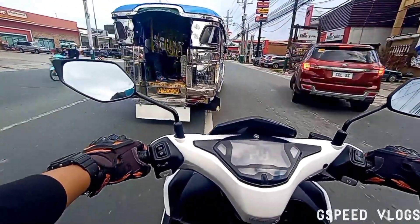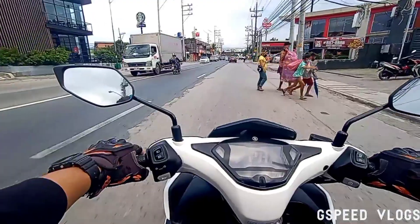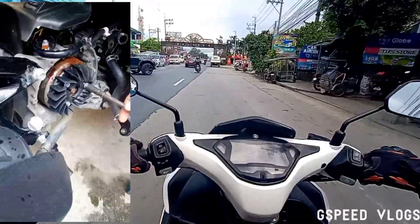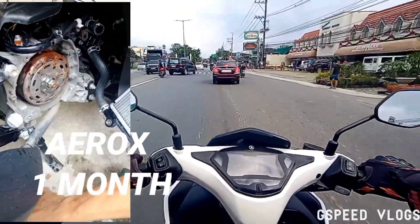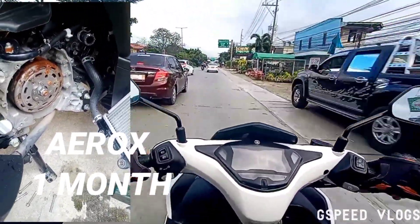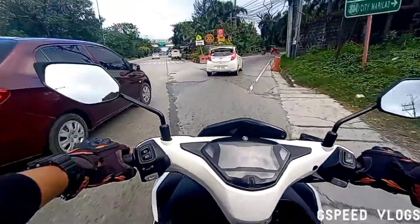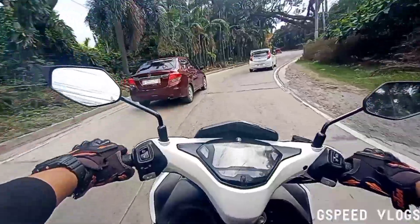So ang ginawa namin, siyempre pinabuksan ko yung gilhead para makita kung kinakalawang nga talaga. At yun — eto pakita ko sa inyo yung picture nung nabuksan namin. Yan, kitang kita naman, kinakain na ng kalawang yung kalahati nung pinaka parang bell nya sa magneto. Kaya minabuti ko na, napapinturahan din sya, at pinapinturahan ko na sya.